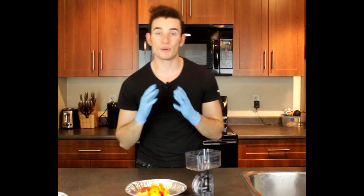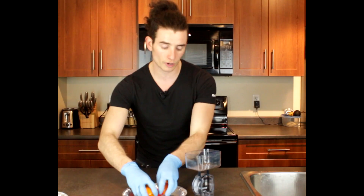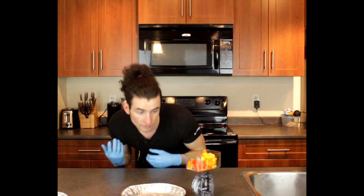Alright, let's move on to our bell peppers. For the bell peppers we're gonna do the same thing — 100 grams. Just grab your scale and put them inside. Perfect — 100 grams.